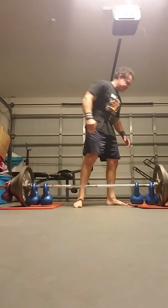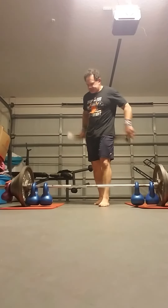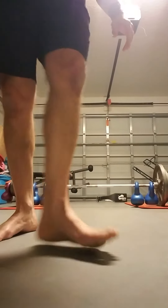Yeah! That's how you lift weights — you give it all you got. Have a nice day.